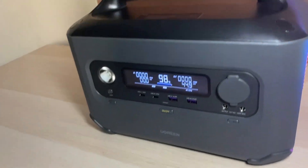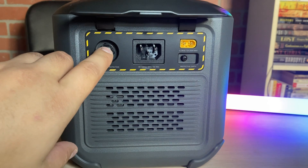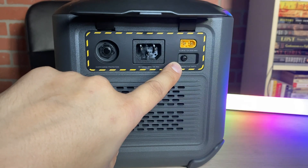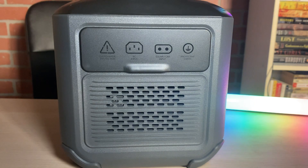On the top, you'll see there is no wireless charging, but there is a nice handle. On the left side of the unit, we have the overcharge protection breaker, the AC in, the solar XT60 at 200 watts, and the protection earth, along with a closing lid.